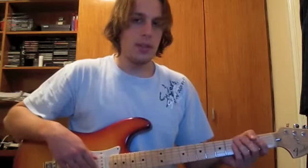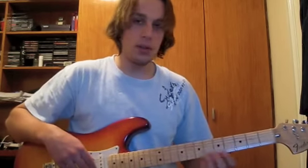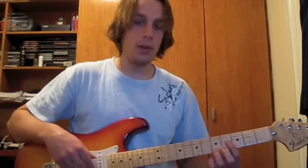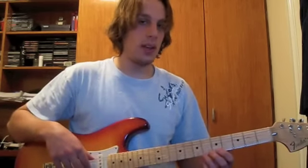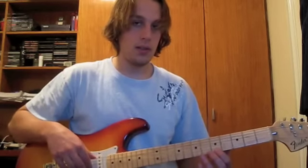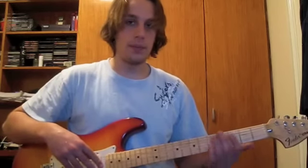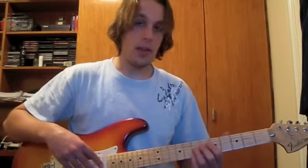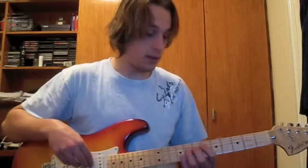The numbers on the lines represent what fret you're supposed to be playing. So if you've got five written on the E, the first string, then you're indicated to play the fifth fret of the E string, like this. This rule applies to any string. So if you've got eight on the fourth string or the D string, then you're going to play the eighth fret, which is this.